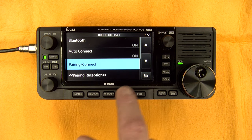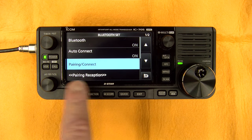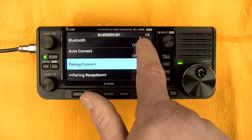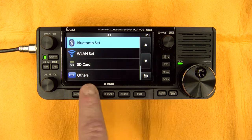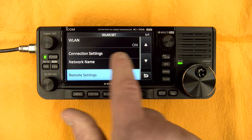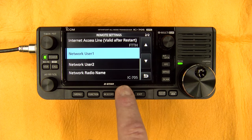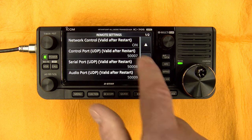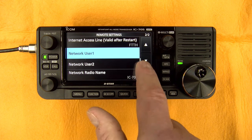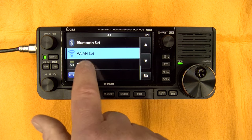Then you have Bluetooth, which you can use with applications on Android to transfer pictures. You can pair your Android phone or tablet with this device using Bluetooth. The wireless LAN section is where you set up your Wi-Fi connection. And you have the remote setting for the RSBA-1 software — that's where you set your ports. I have different ICOM rigs so I have different ports for each of them to connect remotely.